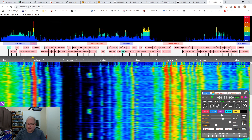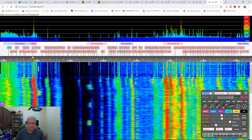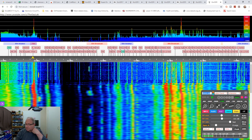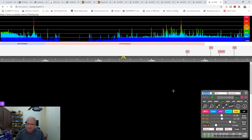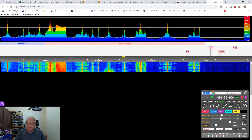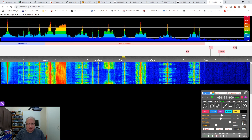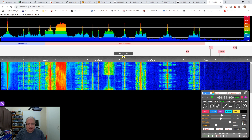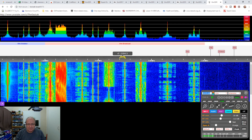Let me mute the audio and zoom in a little bit. We can go to one of the bands - I'll tune up to about 7 MHz. Actually you can select from the dropdown bar, say 41 metres, and that takes us up to around there.